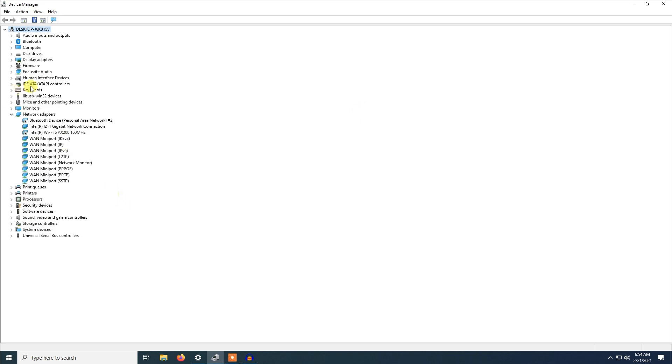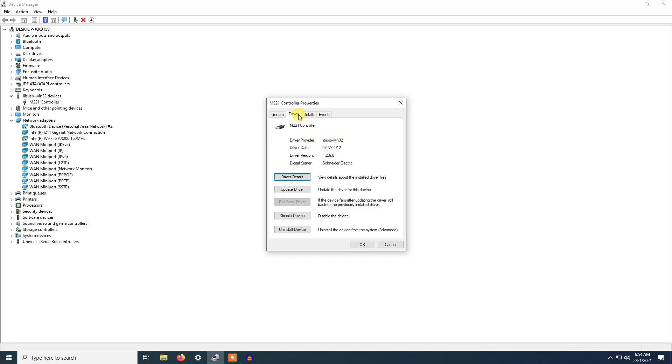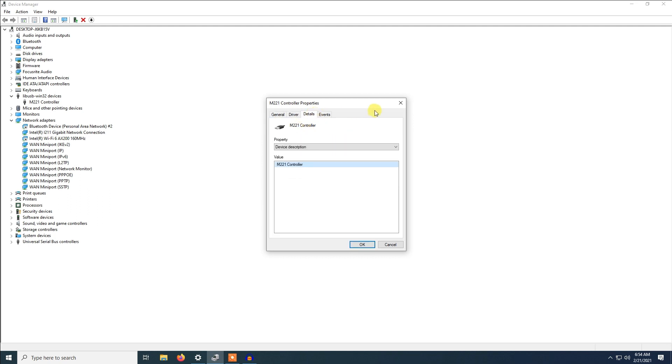Now I will connect it to my PC — you can see a driver which will have to be installed. As you can see, it has already detected the PLC model M221 controller. You can see the properties: USB Win32 device from Schneider Electric. Right now I am already set up for the basic connection to the PLC.